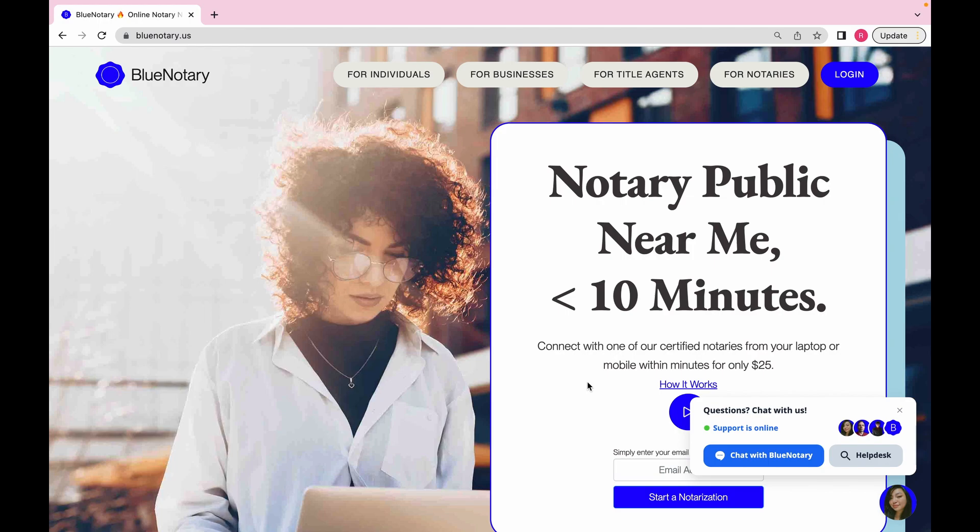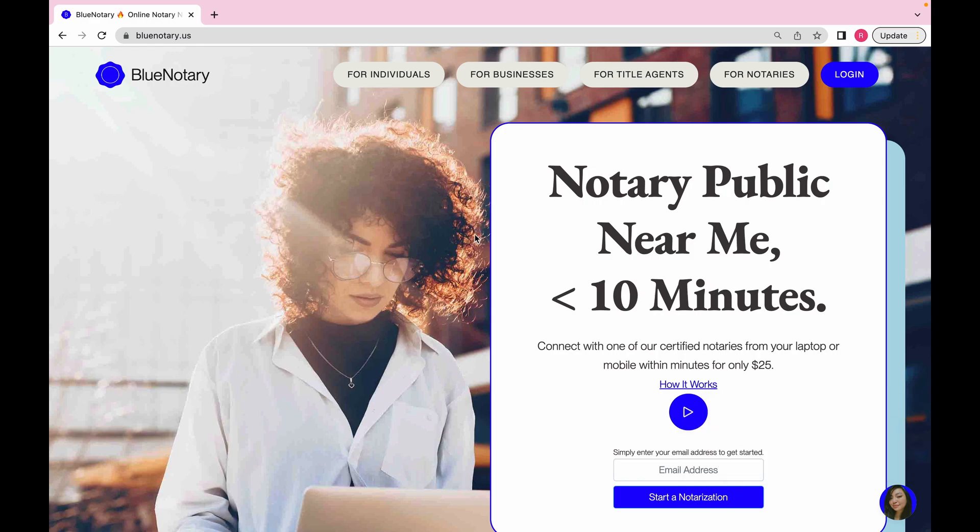I'm going to be doing this tutorial video upon request of someone who asked me to show them how I use the platform. As some of you know from my posts, I am a notary and a loan signing agent. I was thinking about putting a couple of videos on here about how I go about being a notary, for those of you who are loan signing agents or thinking of becoming one.